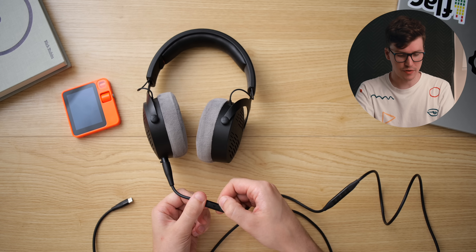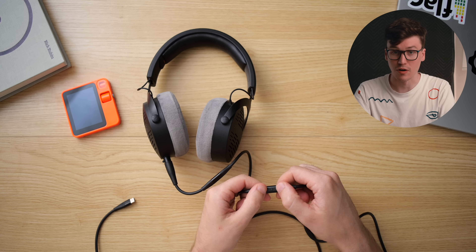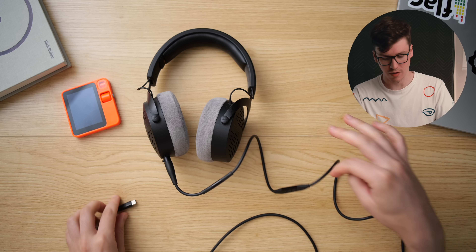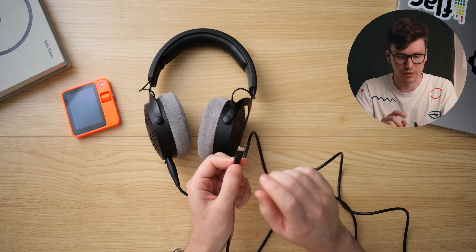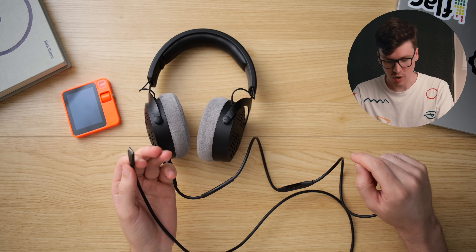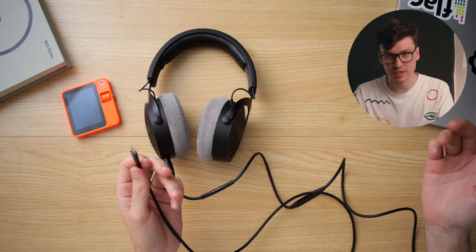There's a microphone in a little box all the way up at the top. Then another box has media controls — play, pause, volume up and down — and all the way down at the bottom is another box with the USB-C connector. One of these boxes contains the DAC and amp; probably the top one, but honestly, who knows?